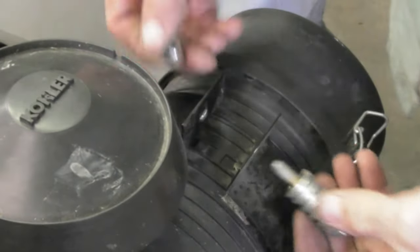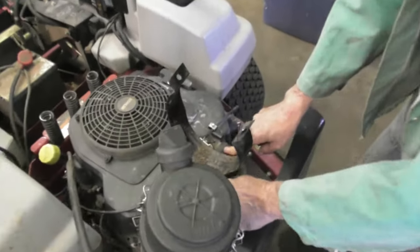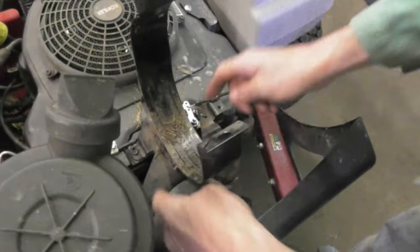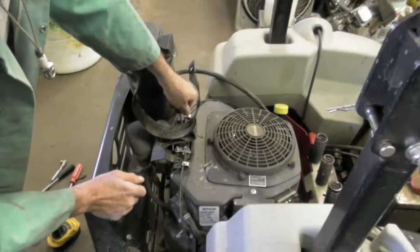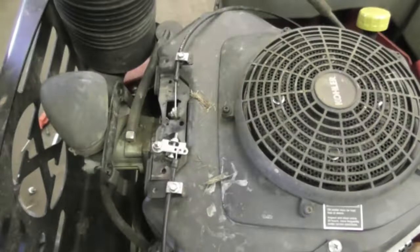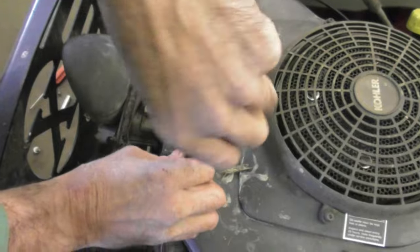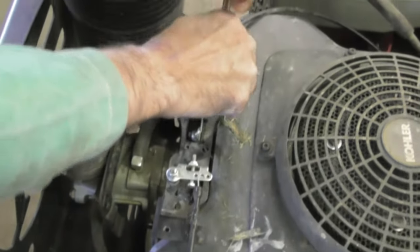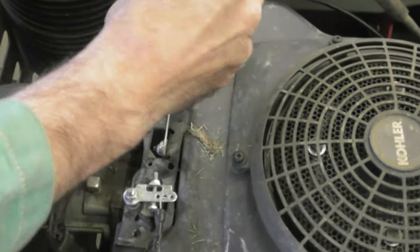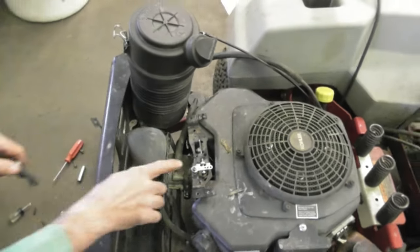Get this out of the way, bend that, take that out. Now we're going to take this bracket off - two screws in the back, ten millimeter, and then these Phillips head screws up there and then this bracket will come off. Now I want to take the throttle and choke cable off. Might want to mark the holes so you put it back in the same hole. Now we're going to take this off, ten millimeter.